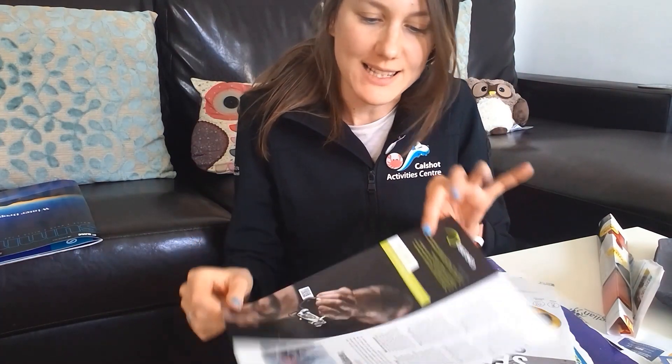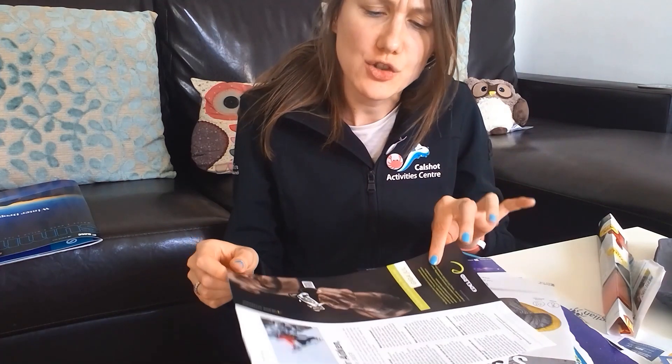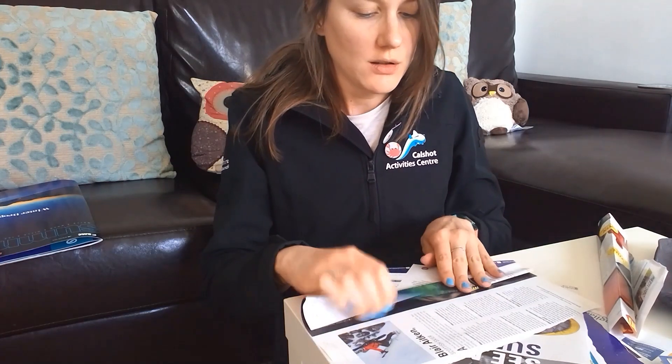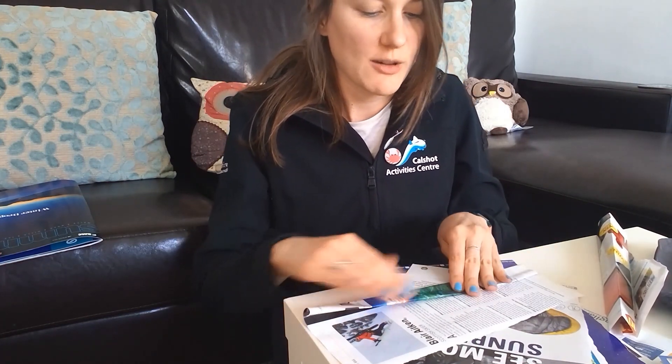Now, top tip for you. Paper or a bit of magazine can be quite flimsy and not very strong building materials for your bridge. However, try folding or rolling your bit of paper for added strength.